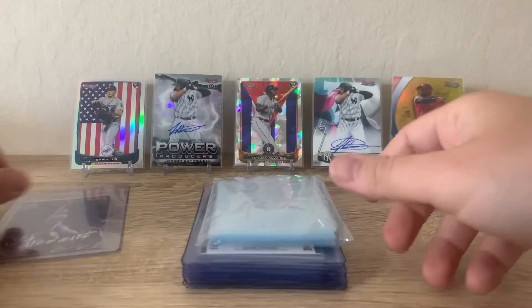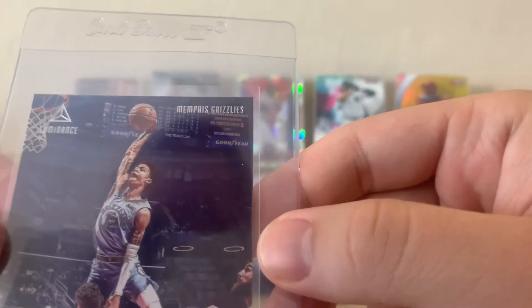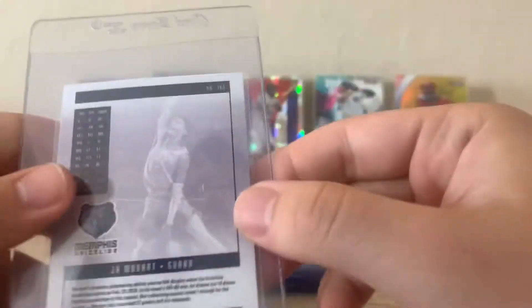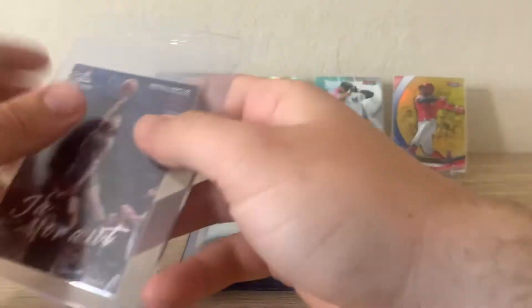It's Ja Morant's Luminance out of Panini Chronicles, with just the sickest action shot of him dunking over Kevin Love. I really want to get this slabbed — a 10 would be awesome. Taking a quick look, the corners all look pretty good, and the back looks pretty solid. So we'll put that one off to the side.